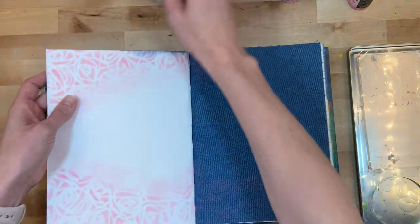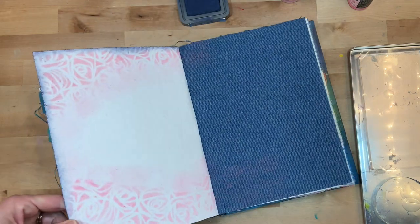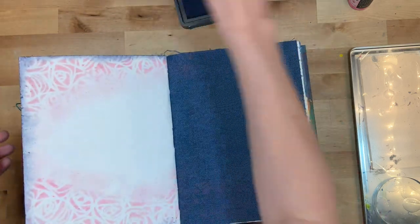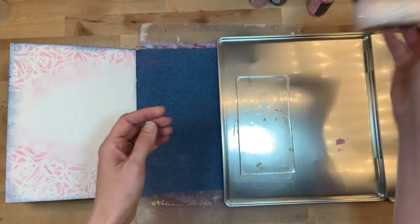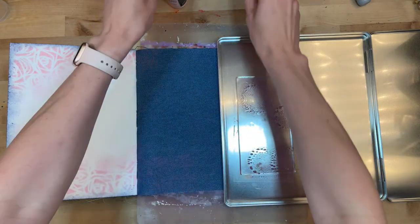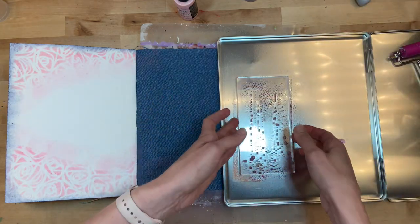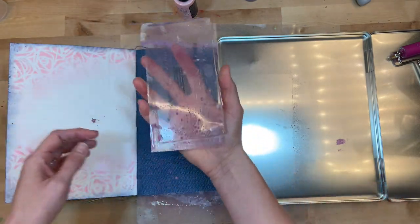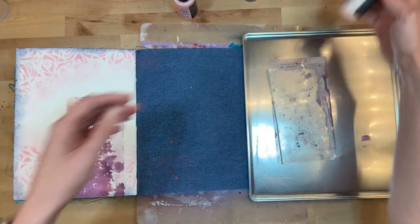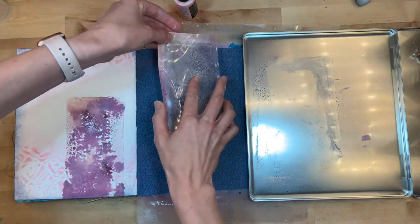I started out with some stencil work using a couple of distress oxides — the newest pink, Kitsch Flamingo, and then Chipped Sapphire to bring in the color of the dark blue denim along the left edge. Now it's time for gel plates. I've played with gel plates in acrylic paint before but not with these sprays, so I'm giving it a try. It acts very similarly to the smush method — the brayer does nothing, so don't bother with it. It won't travel outside the shape of your gel plate.